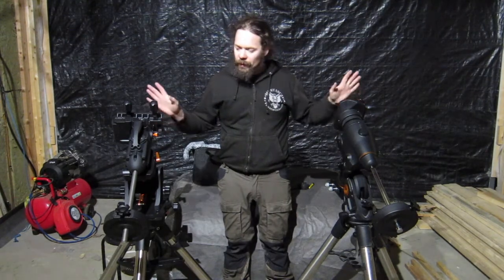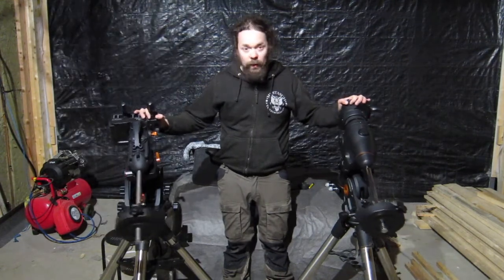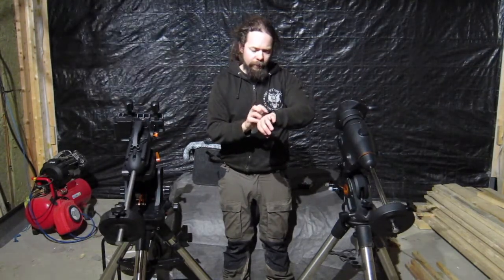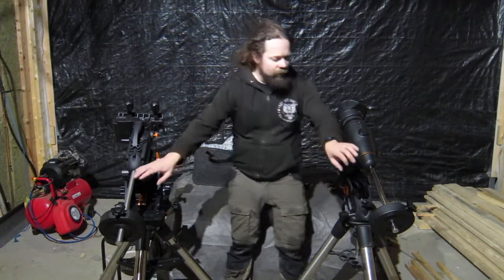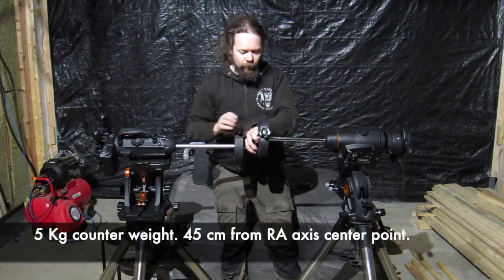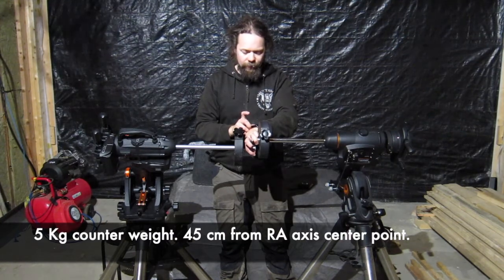I'm going to do a little test here by checking how the friction is in both mounts, by comparing the swinging action in the RA axis to start with. I'm going to lift these up and then let them go at the same time, and we'll see unless it's obvious which one pendulums the best. Okay, here we go.